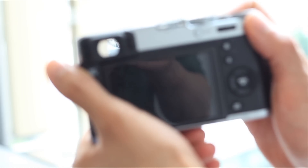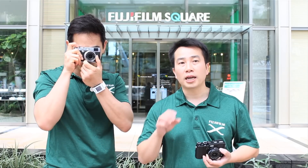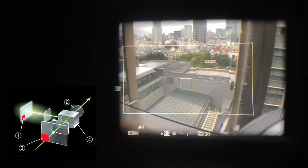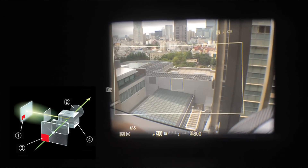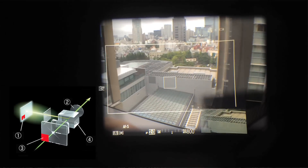The X100T offers a new advanced hybrid viewfinder that gives you the best of both worlds. It gives you the optical viewfinder, an electronic viewfinder, and an optical viewfinder that has a built-in electronic viewfinder on the bottom right-hand corner — and this is a really neat feature.